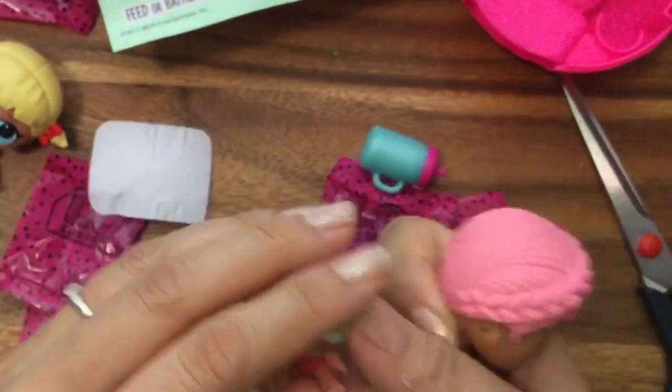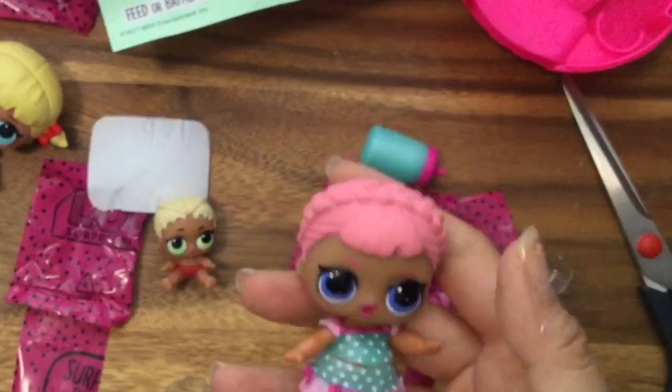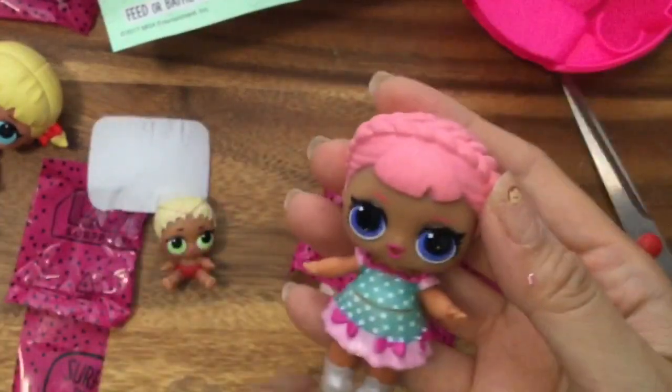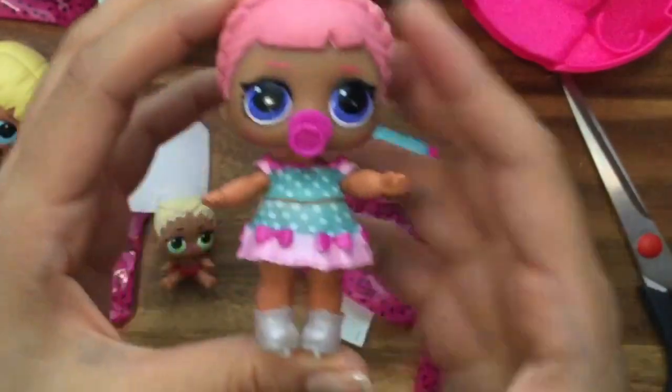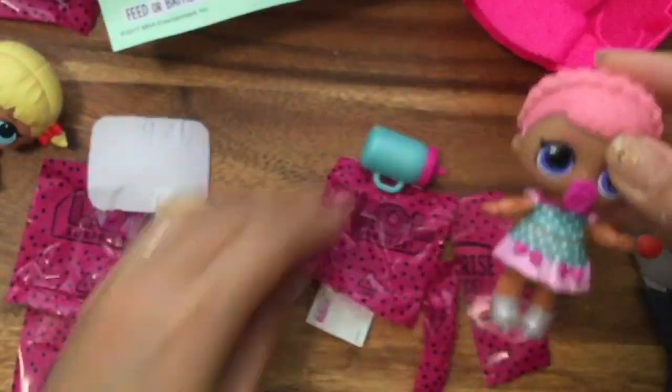If you guys know, write in the comments below. I thought I had a baby skater or something like that. Oh my gosh, she's so adorable with her little pacifier in her mouth. How cute is she? Oh my goodness, she's so adorable — and this matches too!